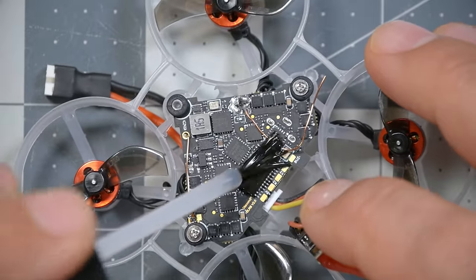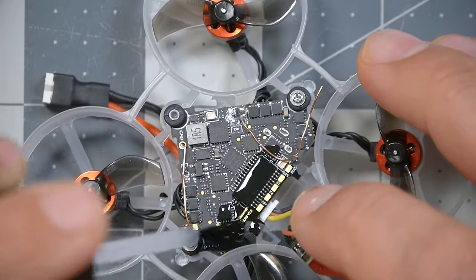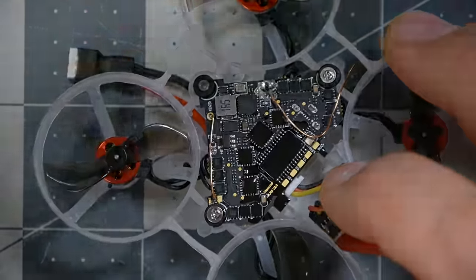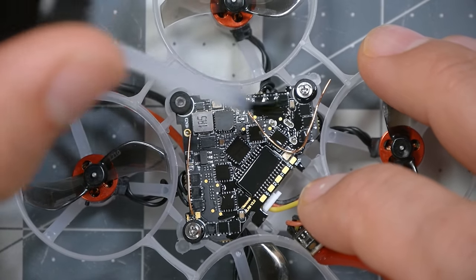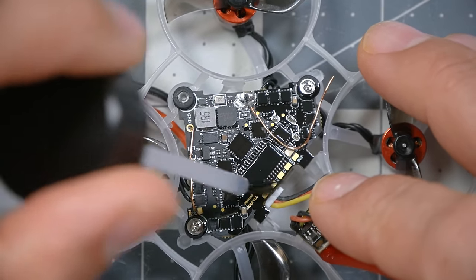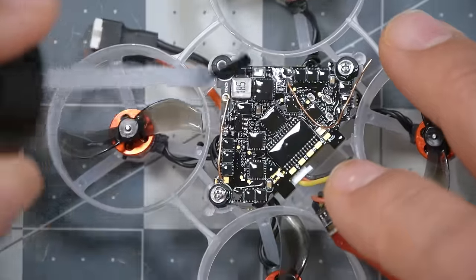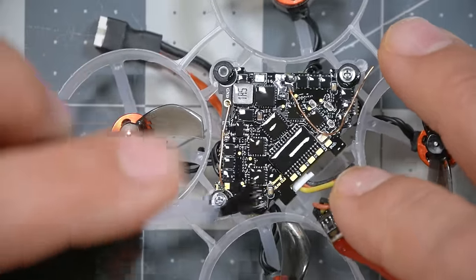It smells good too. Definitely apply this stuff in an area with good ventilation. We're just going to paint that conformal coating on, and you'll see it will produce a thin layer of basically silicone or plastic. We want to cover the whole board, except for the things that if you get conformal coating on, it will ruin them. But for now, just keep painting it on and try to cover all the electronics with a nice thick coat.